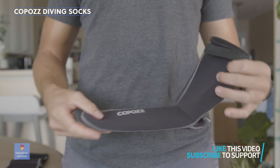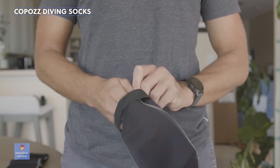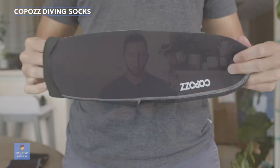These are great if you are just walking on the beach, if you're a fisherman — this is something that's gonna protect your feet. I've been using them for about three months now and they've held up, and they're really really good and they're comfortable too.